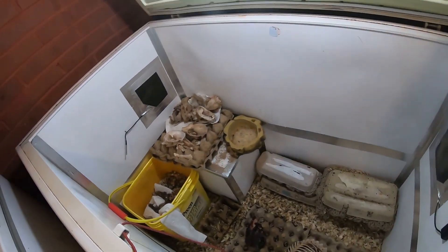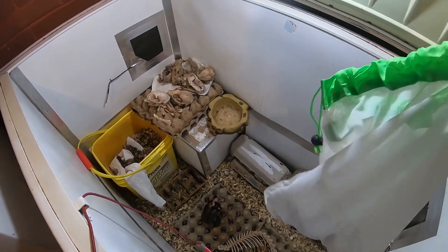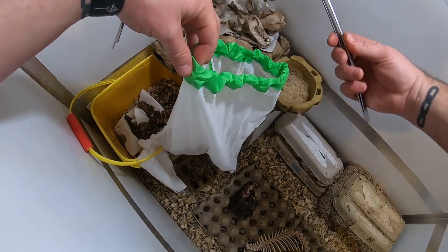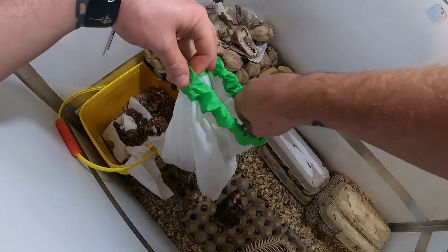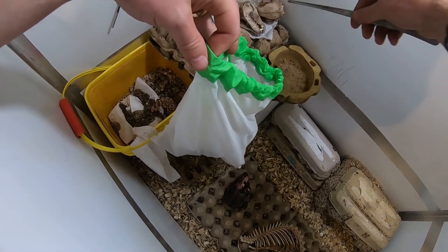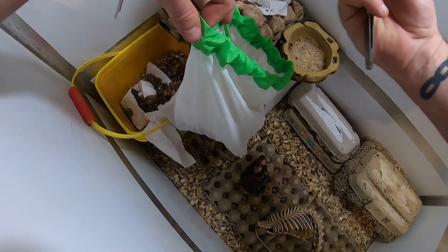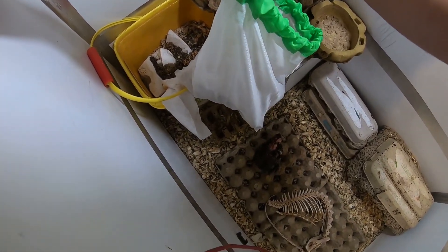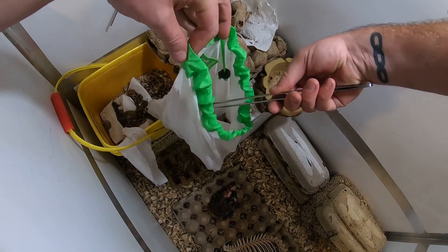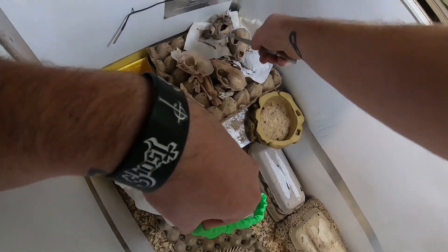Here's my bag of dirty skulls. I'm going to empty my cooling rack and take these to the degreaser, which is what I'm going to show you next. That one's not quite done — it could use a soak. This one was broken up; I'm not going to put that in here because it'll fall apart. It'll need a special bag.